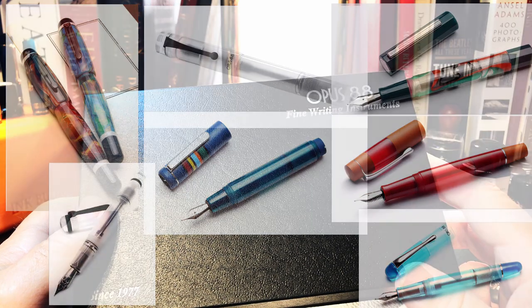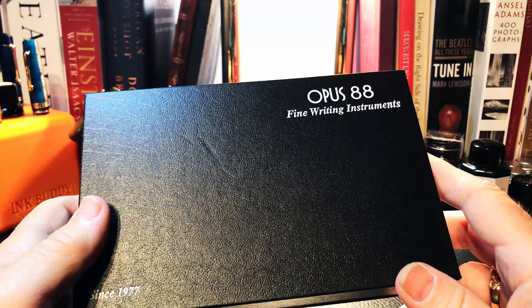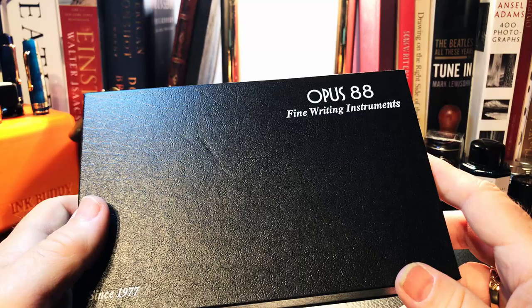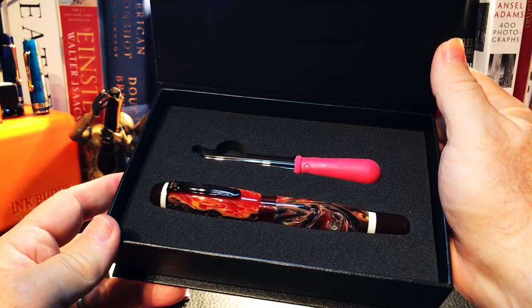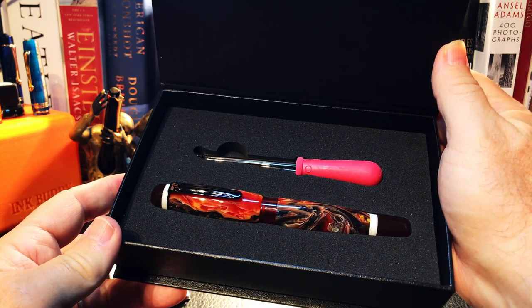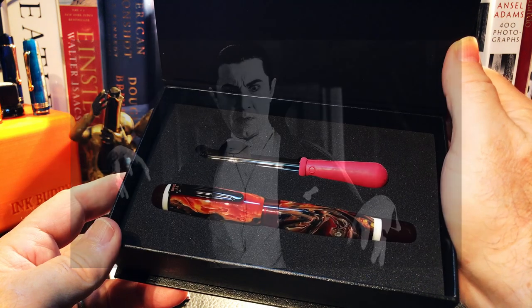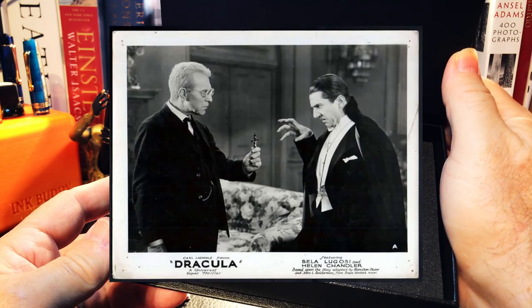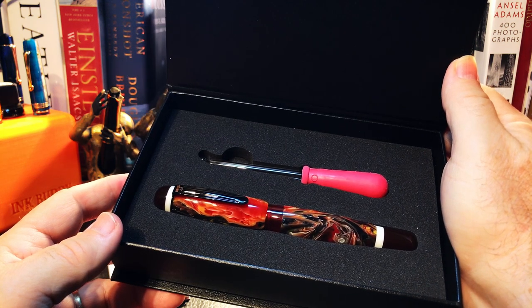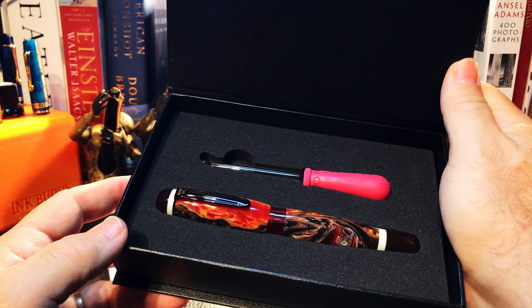The company produces unique fountain pens in at least seven different models: the Bella, Demonstrator, Fantasia, Flow, Coloro, Omar, and Picnic. David Parker of Fig Boot on Pens mentioned in his review of the Omar that they had some difficulty coming up with a name, and one of the founders had been asked who his favorite film actor was — that was Omar Sharif of Lawrence of Arabia and Dr. Zhivago fame, so the pen was named Omar. That made me curious about this model, the Bella. It isn't spelled with two l's, so it's not Italian for beautiful. I sent a note to Michael Sue asking the question — I thought it would be very cool if this blood-red pen were named after Bela Lugosi. But Michael confirmed the pen is named Bella for beautiful in Esperanto, not Italian, with only one l.